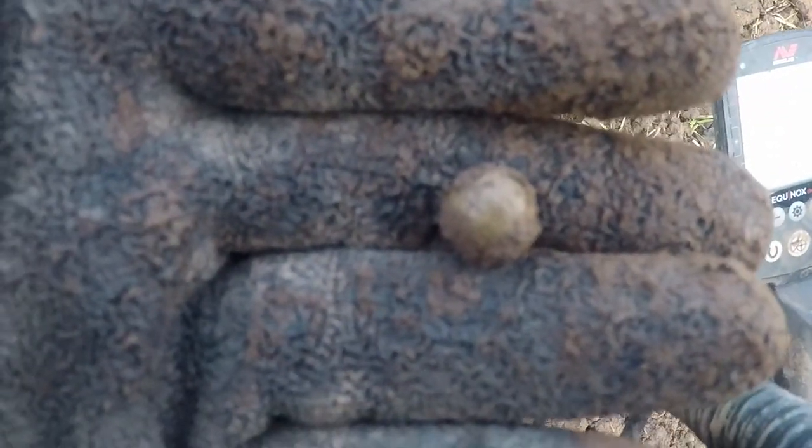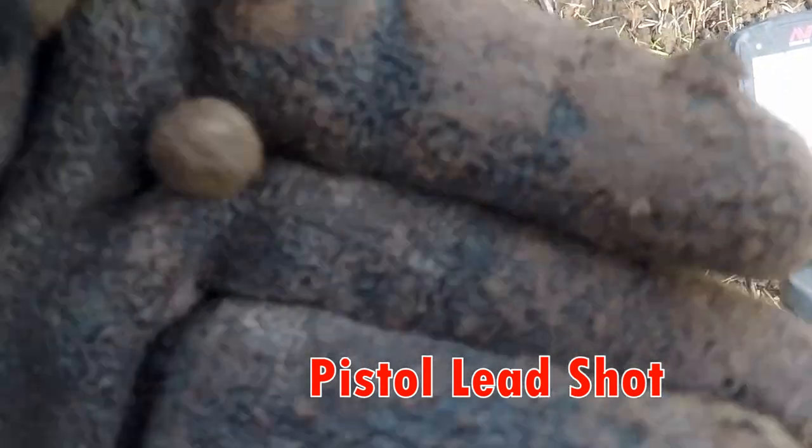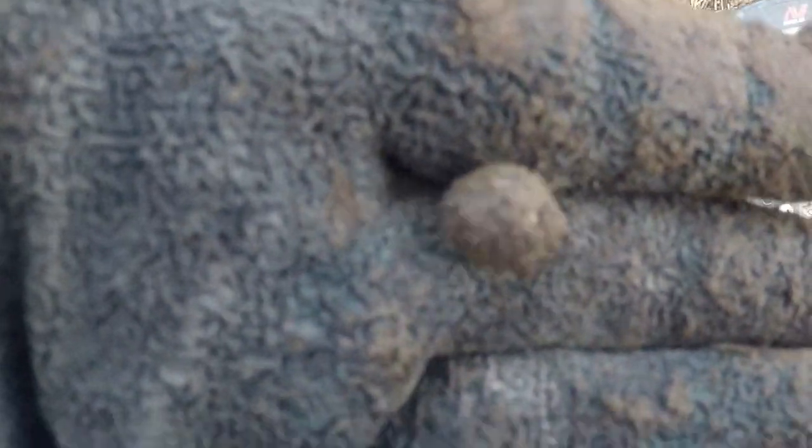Pistol shot — out of a pistol, 16th/17th century pistol shot. You certainly won't like that in here, there's no doubt about it.